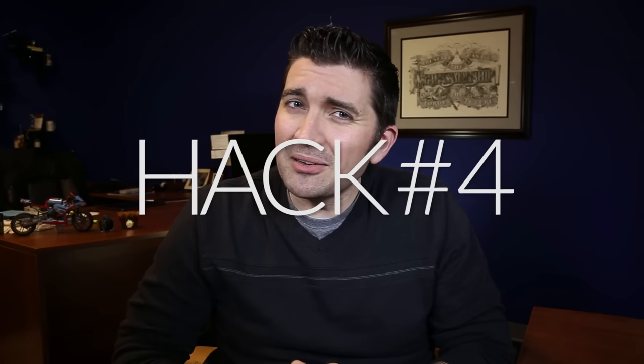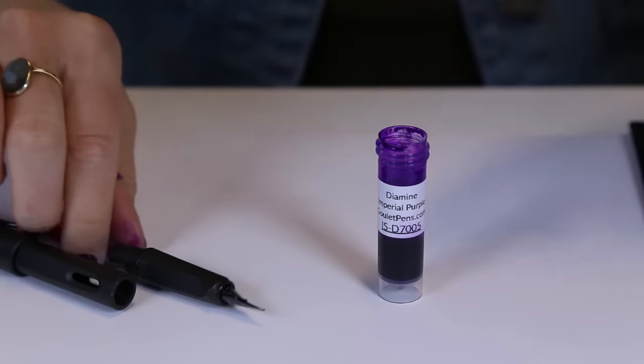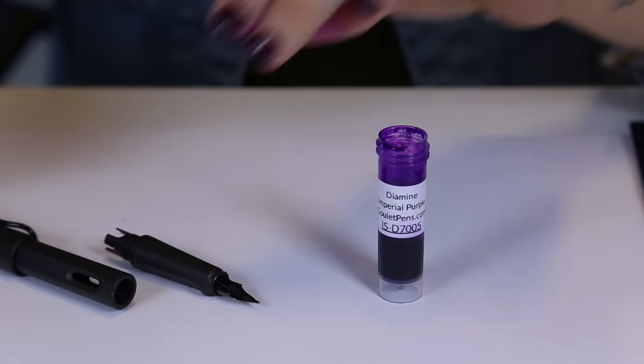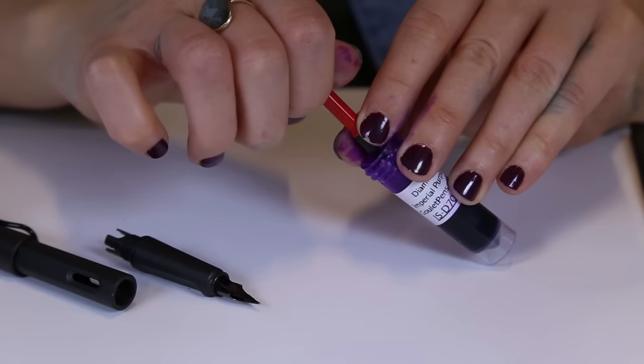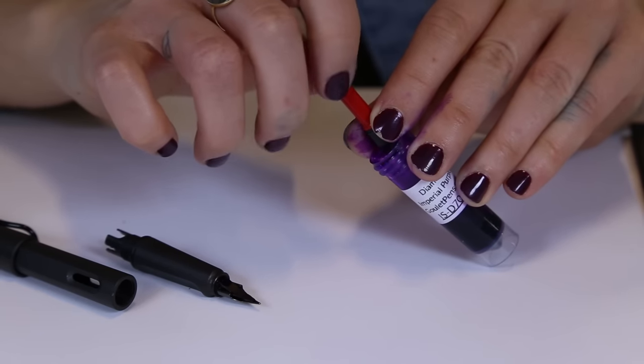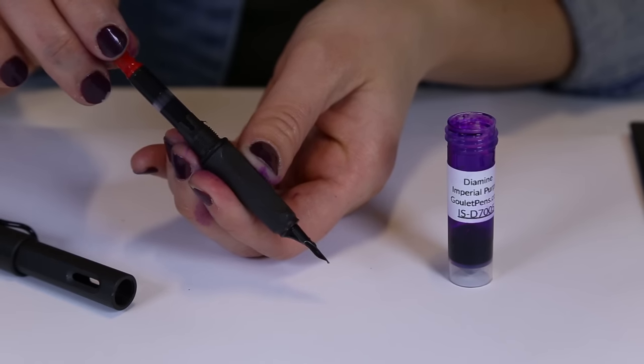Is your ink level getting low in your bottle, or are you sick of having to wipe off your nib when you fill it? You can bypass all of that if you have a cartridge converter pen — pull the converter off and fill it directly from the bottle. Because you're not filling through the feed, it's going to decrease your ink capacity just a little bit, and you're going to want to force some ink down through once you reinstall it back onto the pen. But still, it's a pretty cool hack.